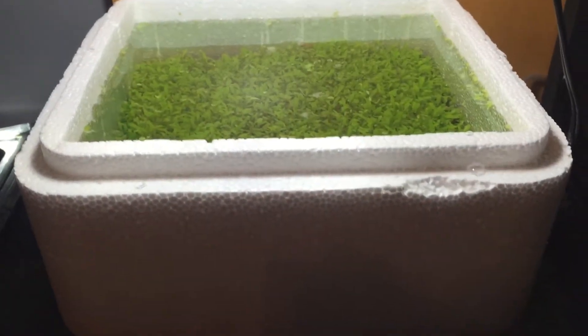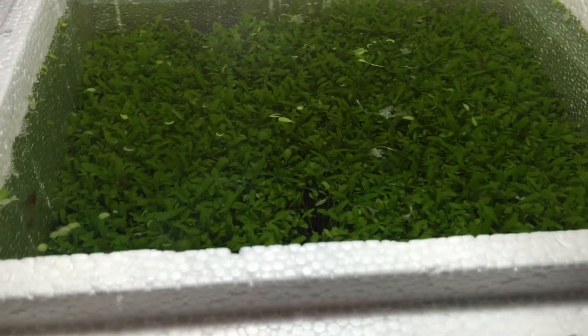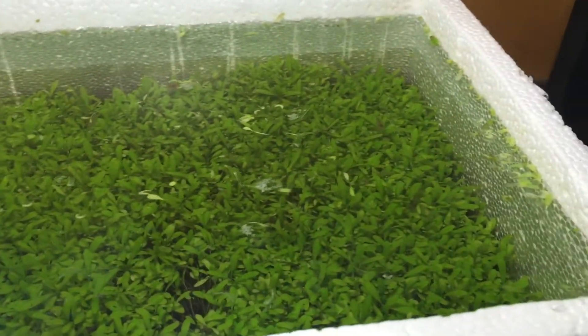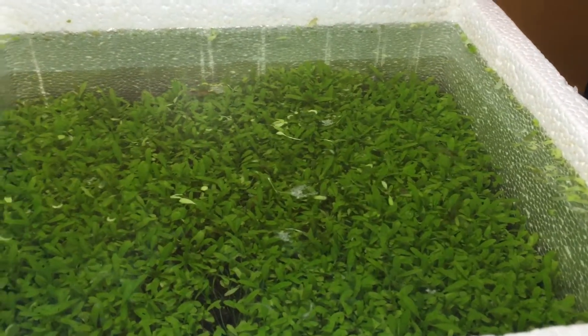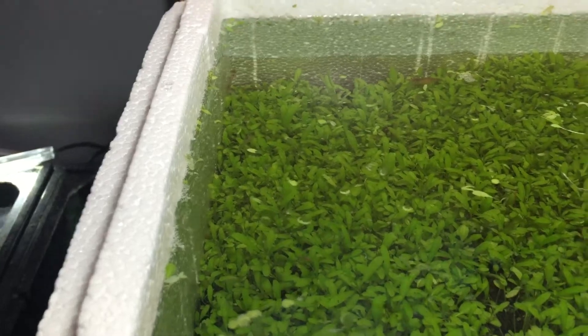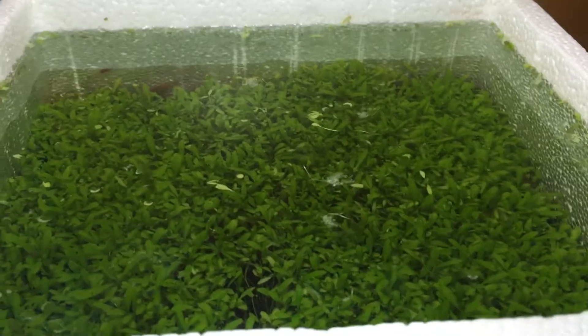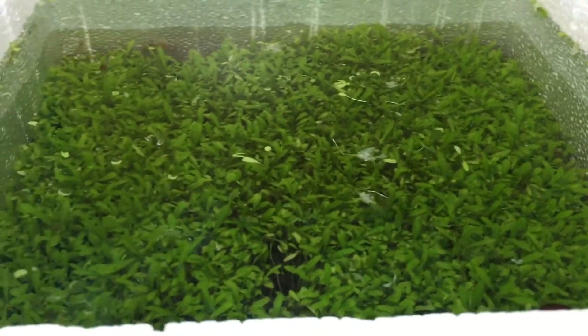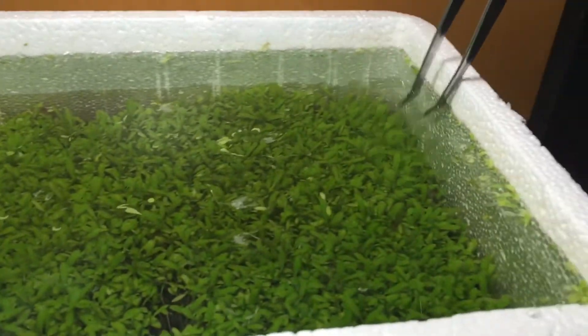Hey everybody, I'm back. It's finally been about one month that I have this submerged, and I didn't really do any actual water changes — maybe twice. I hadn't really given much thought or cared about it, just let it be. I've only filled it up here and there for evaporation. I have noticed though that it's not that great of a plant. It looks good, don't get me wrong, but there's a bunch of just floating plant matter everywhere.